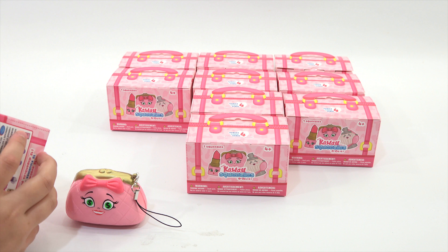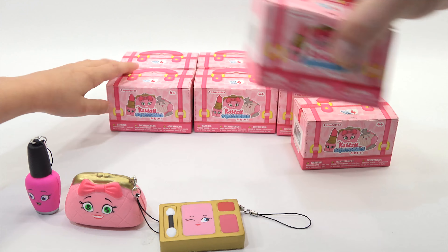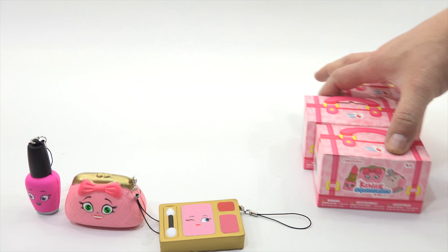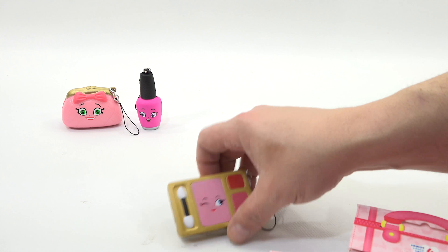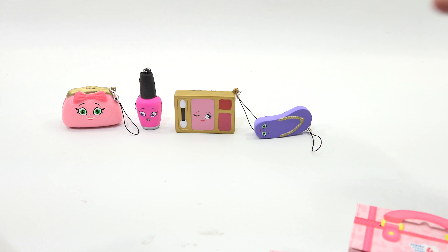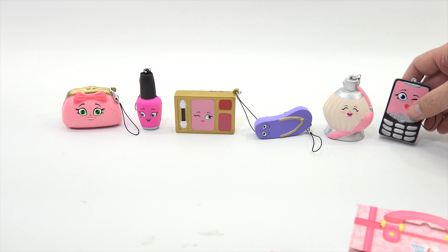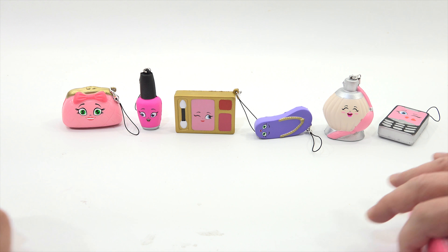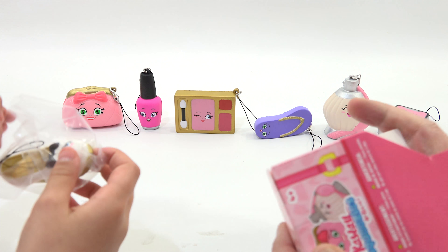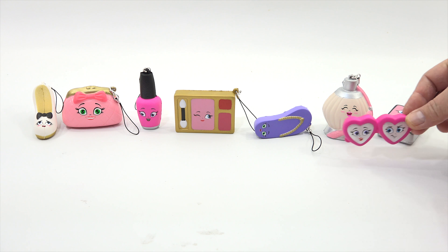Oh cool, look at that — what would you call that, a compact? Like a makeup compact? Uh-oh, I like that one. That is a flip-flop. Here's the cell phone. And this is like a perfume bottle. That's a high heel — a shoe. And I have hearts. Oh, glasses — mine's a set of glasses.